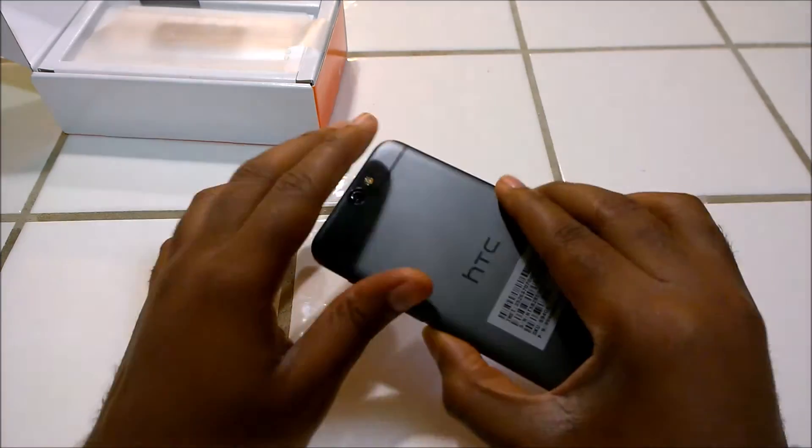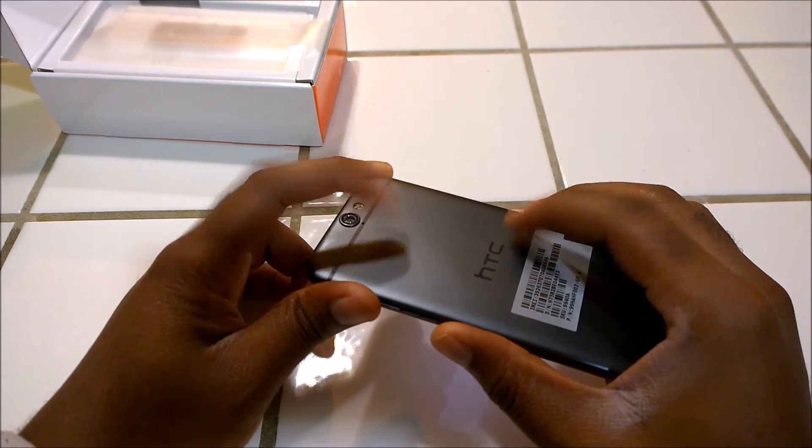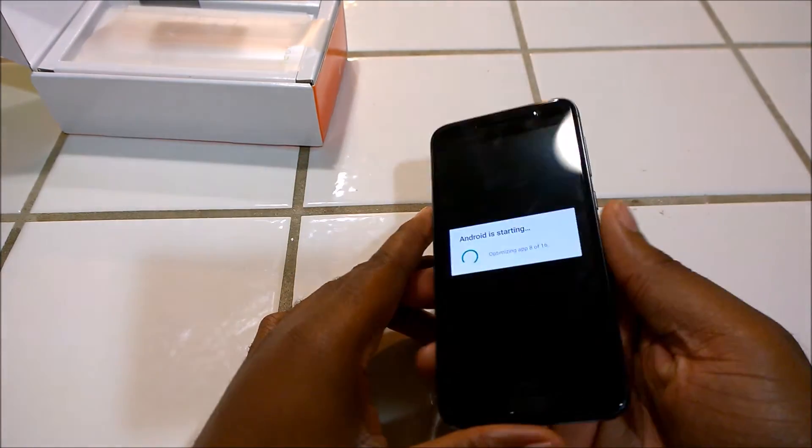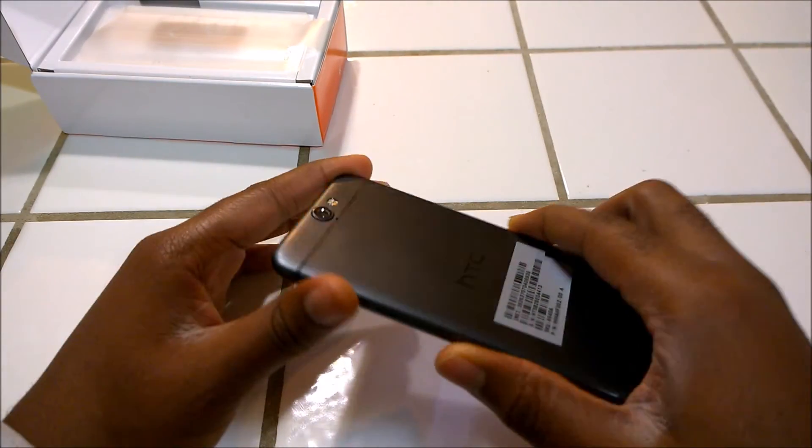There are different color options. This is the carbon gray option. You can also get this in silver, gold, or garnet, which is like a really red color.